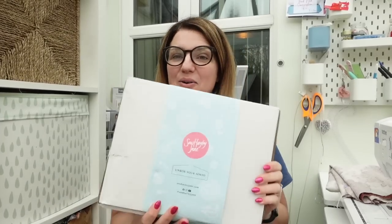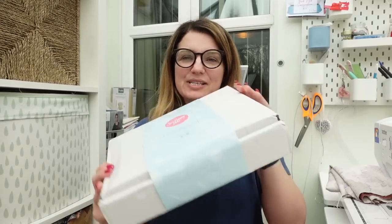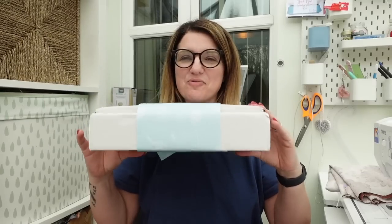Hi everybody, it's me Adele and welcome to my channel Sew for Serenity, where I talk about my sewing journey. Today is my unboxing video for my Sew Hayley Jane subscription box which has just arrived — very excited, and oh, it's full to the brim with fabric!